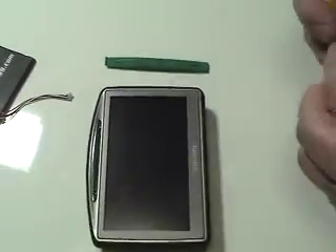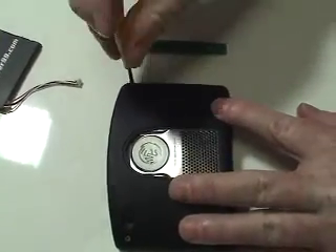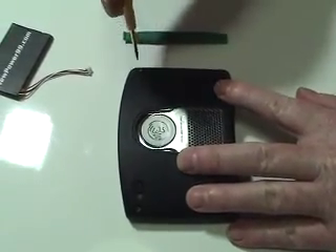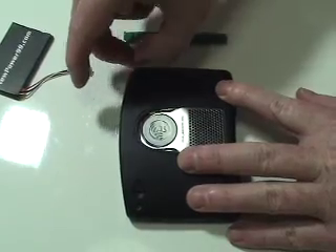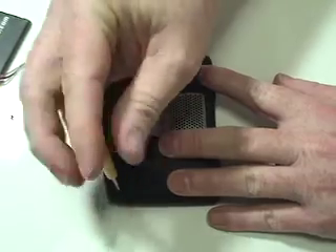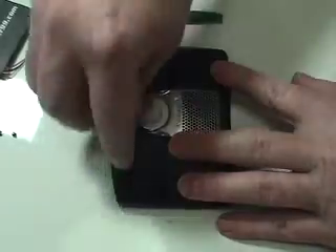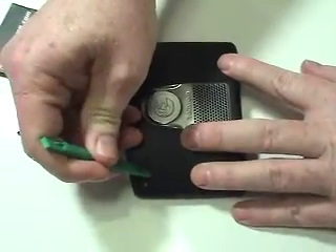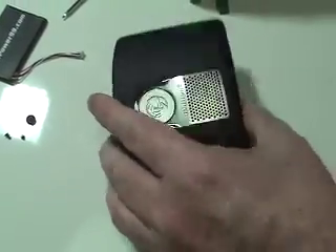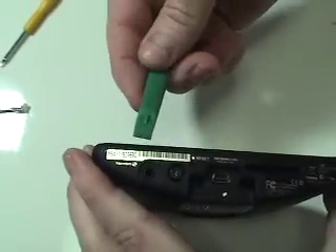Begin by removing the two screws and rubber cap on the back of your TomTom. Carefully open your TomTom using the tool provided in your kit from NewPower99.com.